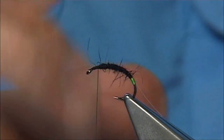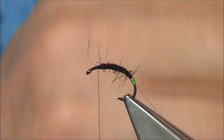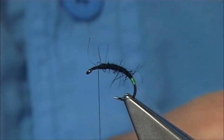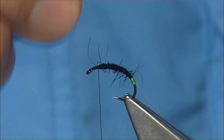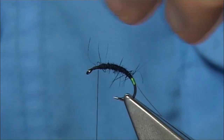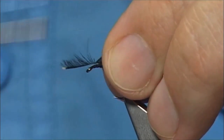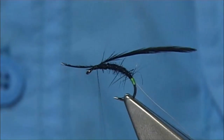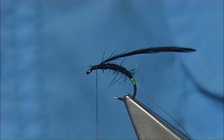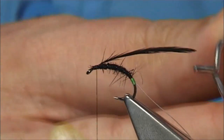For the hen, just using a Chinese hen dyed black — using the small feathers at the bottom. Don't want the fibres too long. They're not very big hackles. I'm going to tie this in on the butt — just remove some of the fluff. With a wee bit more grip, I'm just going to wax my thread at this point, then remove the waste.